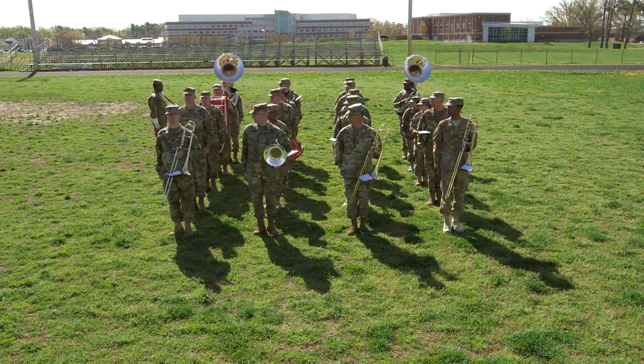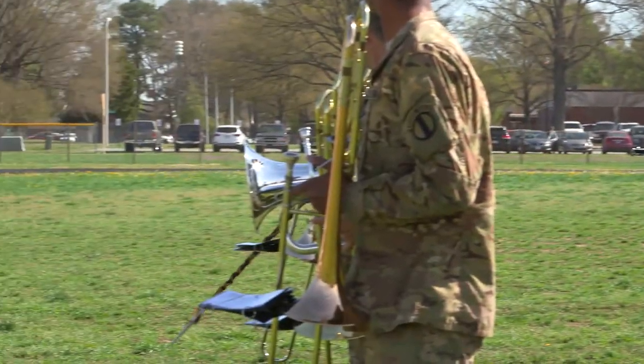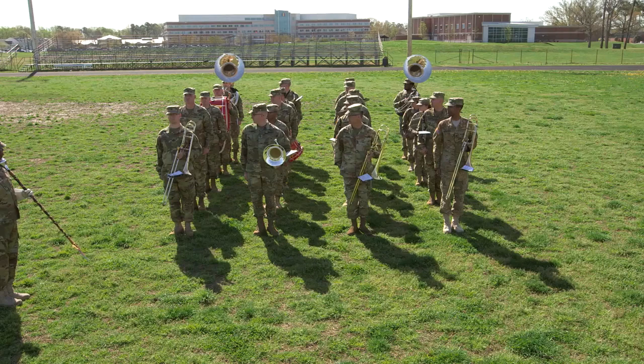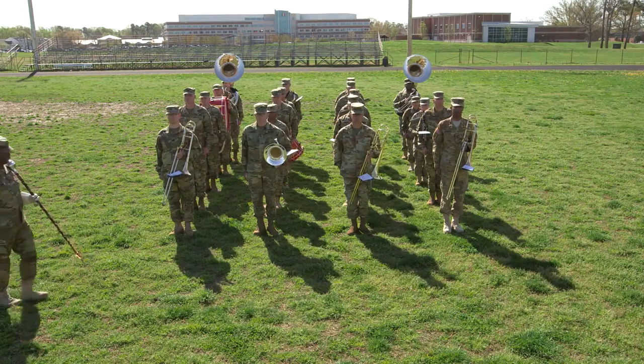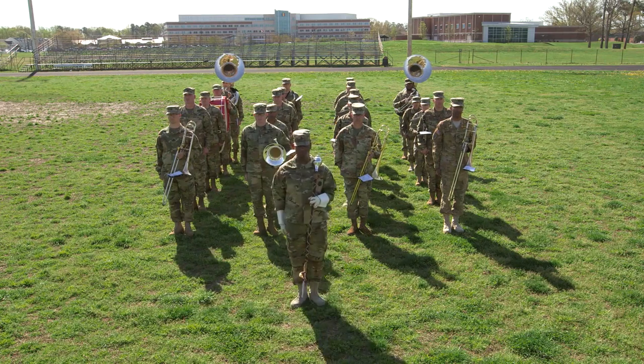After aligning the last rank, the drum major executes a right face, marches the appropriate distance past the first rank, executes a left face, and commands: Ready! Front! At the command Front, the band members turn their head and eyes forward.